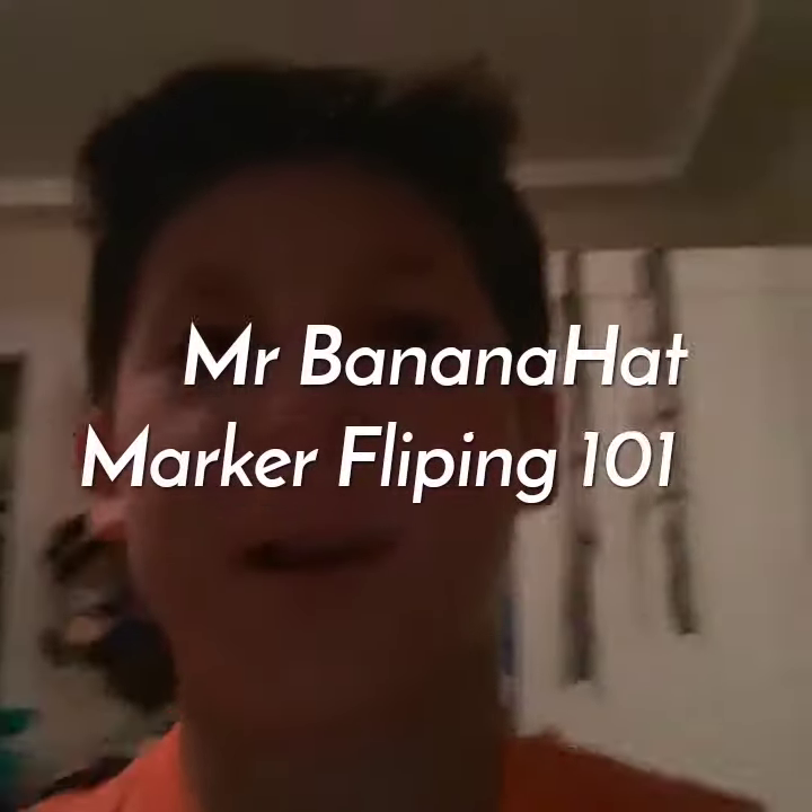What's up guys? Mr. Banana Hat back here again. So today we just have a marker flipping video. As in the title, we'll be flipping it in a bunch of places and we'll do some cool tricks. Let's get into it.